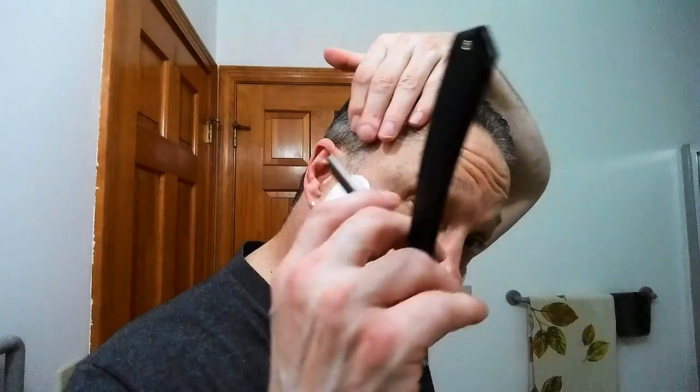There we go, that is going to be fine. This is episode one of the Sunday Shave of the Day, which means this is with the grain — let's get going.